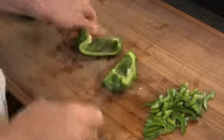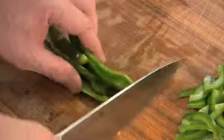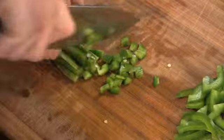To dice a pepper, do the same thing, except line the strips up and slice like this to form small squares. These are diced peppers.